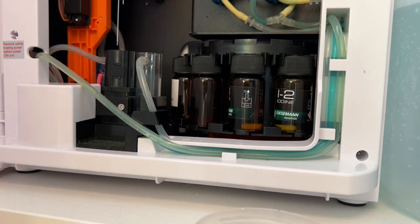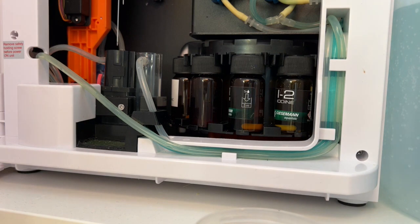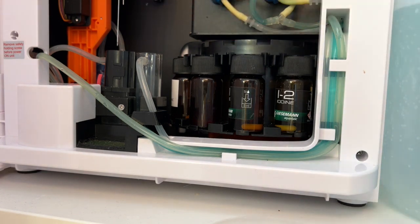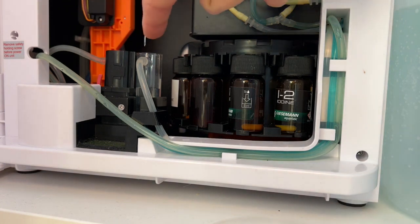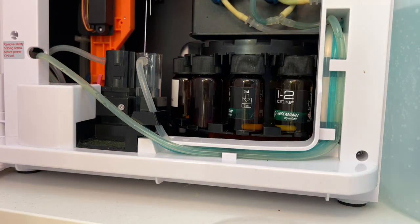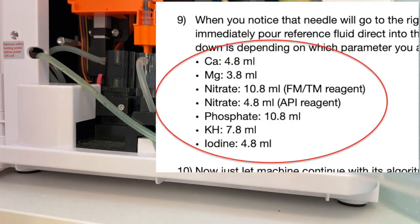Do not fill up again. You will hear some rattling because the reaction chamber is empty — that's normal. The empty motor starts and it will just be air. Then you will hear the A motor starting and filling the rinsing chamber. Now you will see the needle going to the rinsing chamber. At that point, pour down the sample volume into the reaction chamber — check the PDF for the correct volume depending on the parameter and reagent.